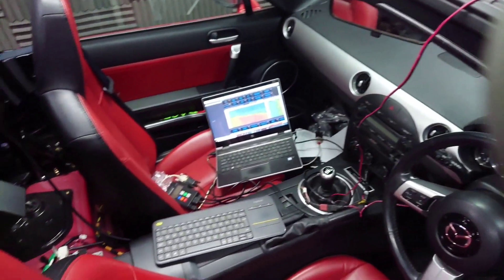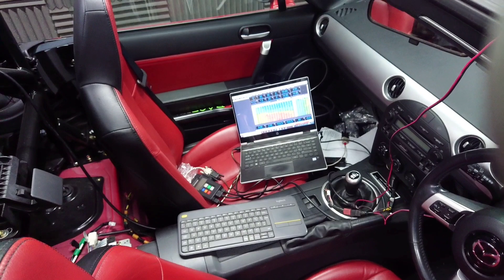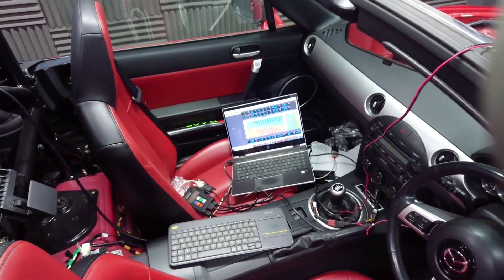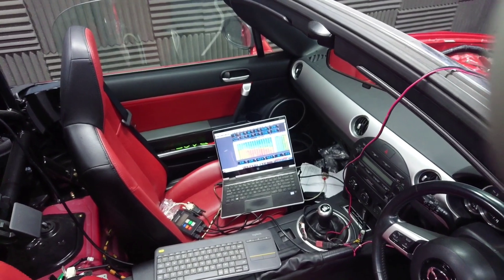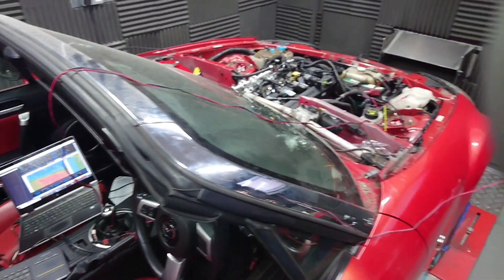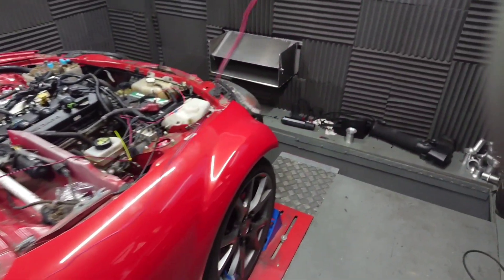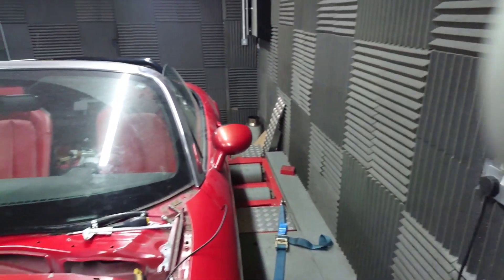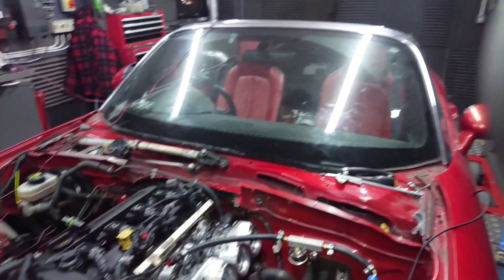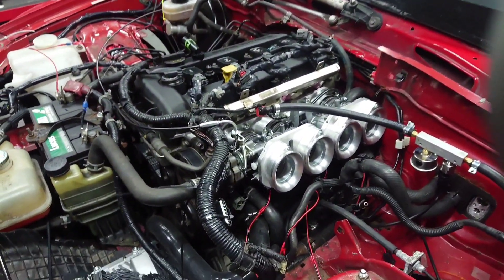We've got everything set up, the laptop's open, and this car is running the ME442 from Motorsport Electronics — an excellent ECU. It's the plug-and-play version for this MX-5 NC, a very good bit of kit. It plugs straight in and started up on the base map, even with the drive-by-wire connected, before we swapped it over to the individual throttle bodies you see here.